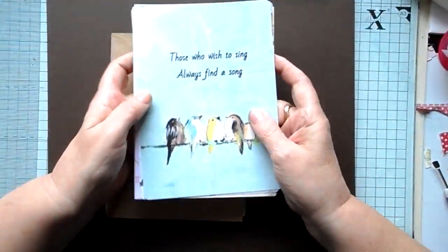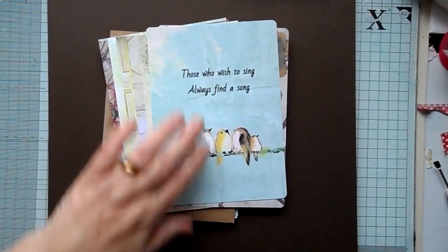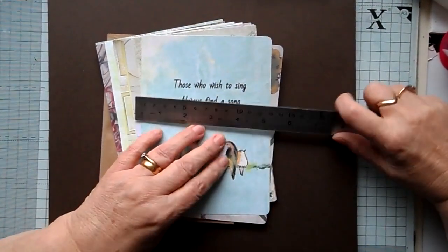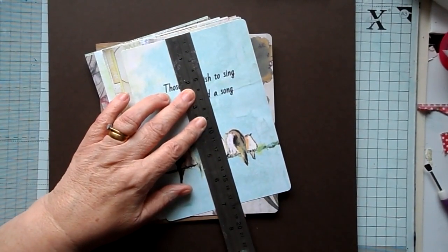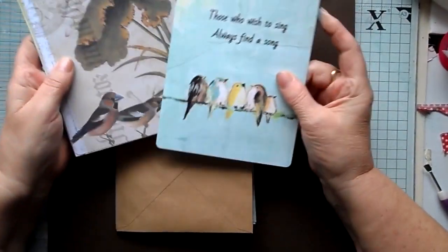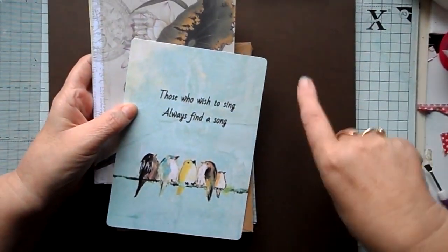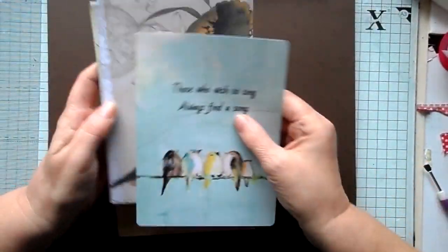All I've gone and done is collected some papers. I've gone and cut them down to five inches across by seven inches in length. I've cut them all down to size. The front and back ones I've just gone and trimmed with my corner trimmer.